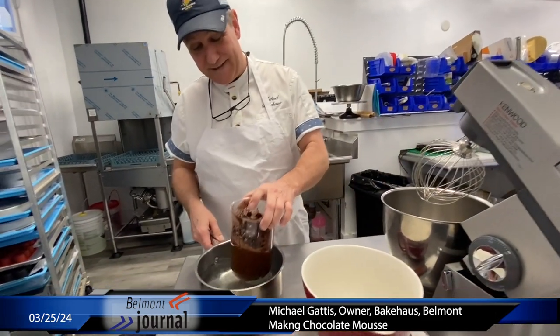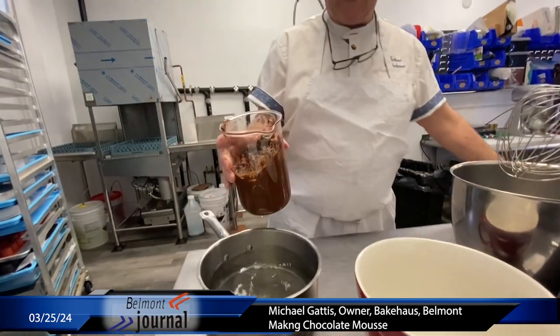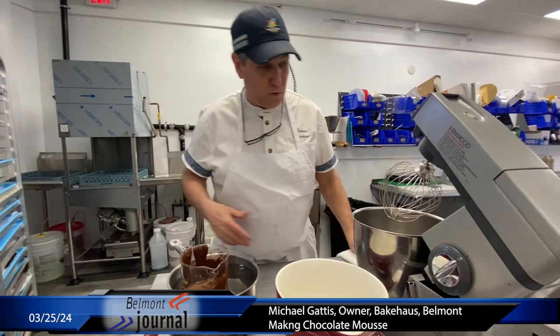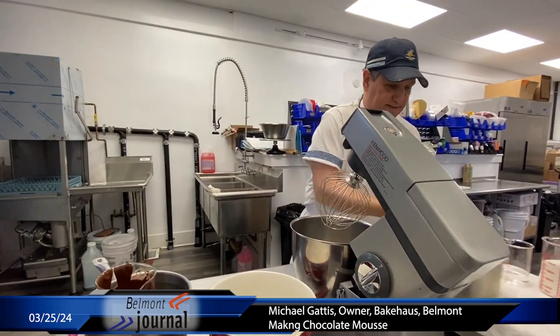So the first thing we do is finish melting my chocolate. It can be done in hot water or it can be done in a microwave. I started in the hot water; I'm going to finish in the microwave because it's melted. I'm just going to leave it in here to keep it warm while I go on to the next step.